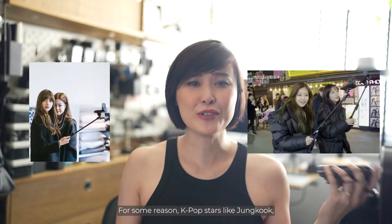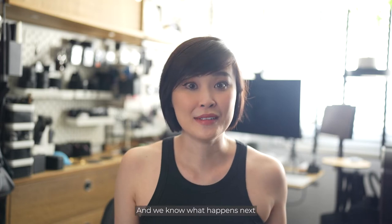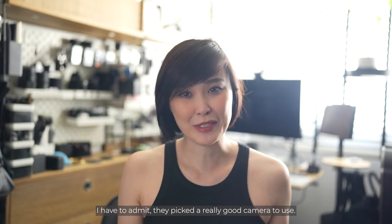For some reason, K-pop stars like Jungkook, Jennie and Lisa were spotted using these cameras, and we know what happens next when you combine the powers of Blinks and ARMY. I'm not a K-pop fan but I have to admit they picked a really good camera to use.